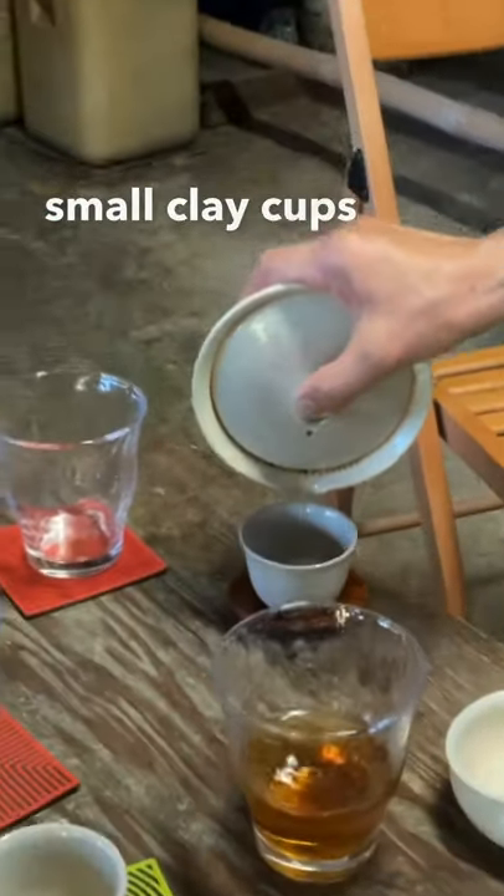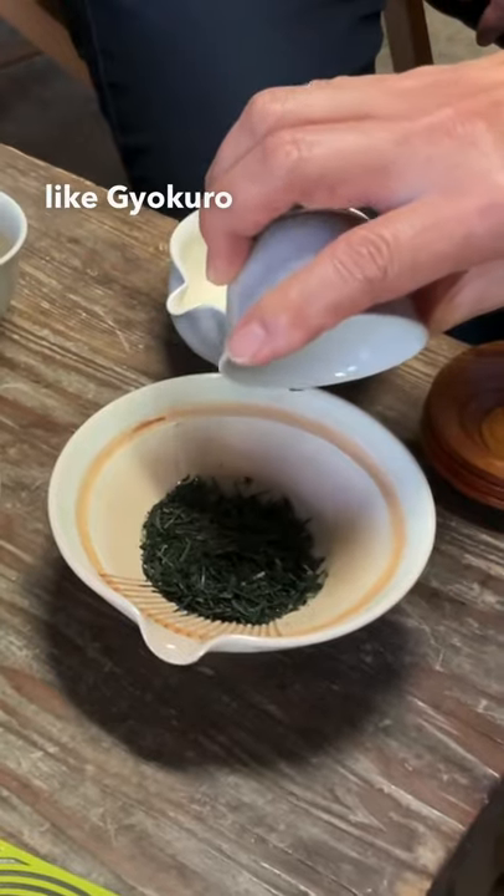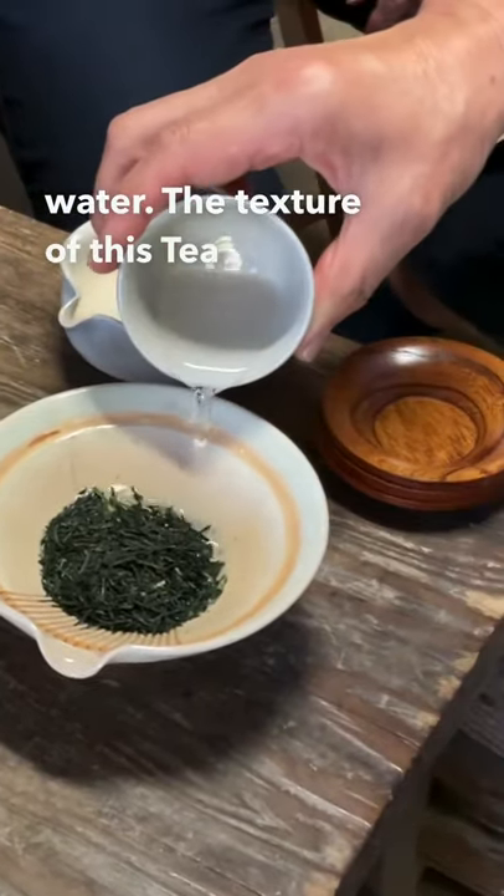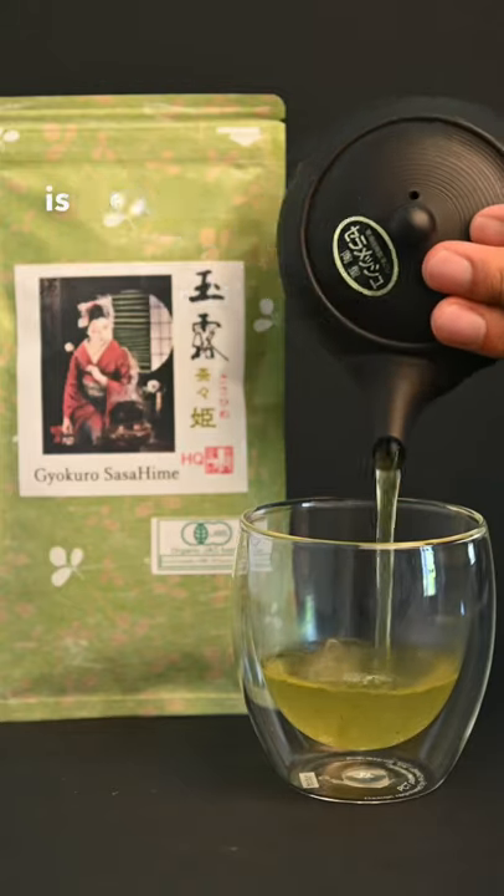These small clay cups are particularly good for a tea like gyokuro, which is made with a lot of leaves and very little water. The texture of this tea is much denser and the flavor is sweet and savory.